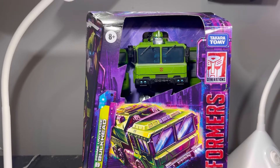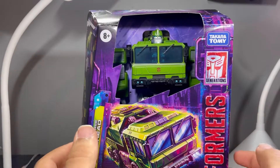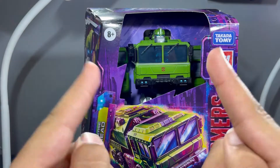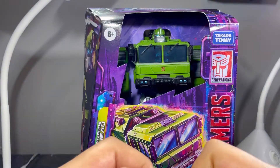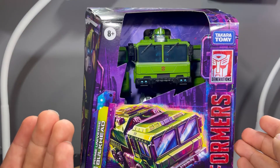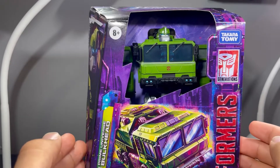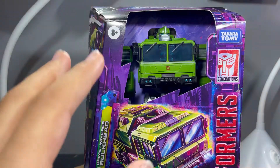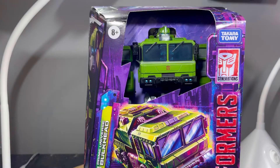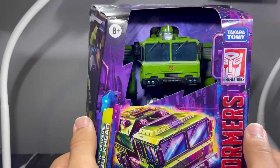Hey everyone, today I'll be taking a look at the Transformers Legacy Voyager Class Prime Universe Bulkhead. This is an interesting figure. When you first saw the promo images, a lot of people were like, definitely not gonna buy it. I just didn't want to buy it, not because it didn't look like the Prime design of Bulkhead — I wasn't really much of a fan of the Prime designs anyway, and the only design I really liked was Bumblebee. But when I saw a review of it I was like, yeah, this guy looks pretty good, I'm gonna have to pick him up. And I found him at Target, so yeah, I picked him up, and he looks really good in the packaging.